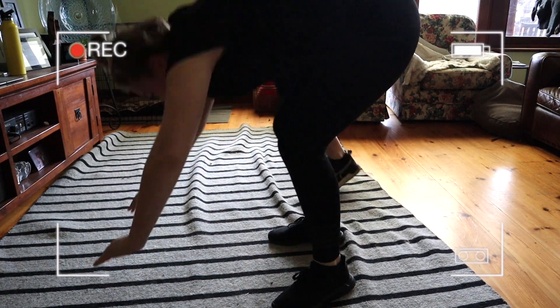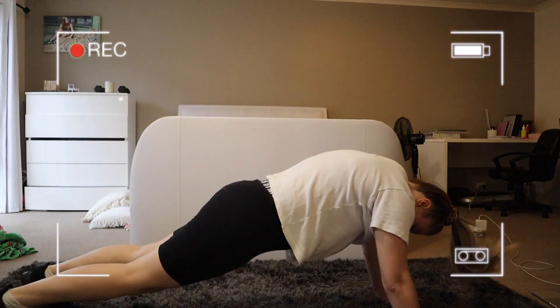Keep on watching if you want to see how it went from this to this. Hey guys, welcome back to my channel.